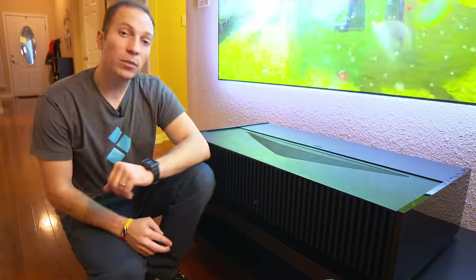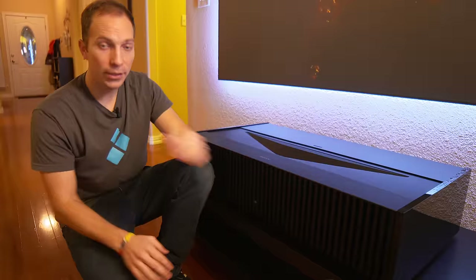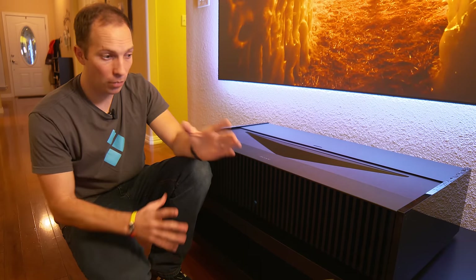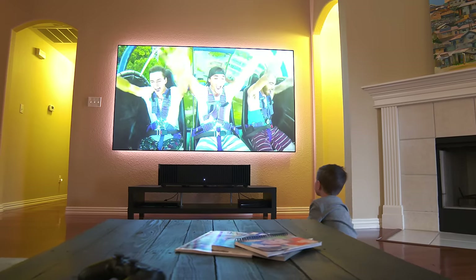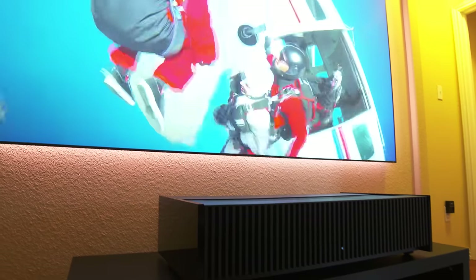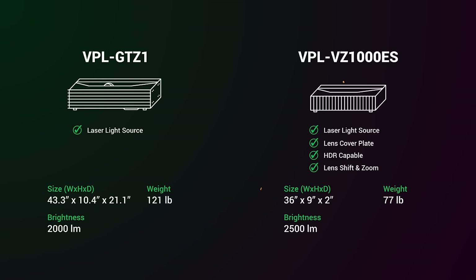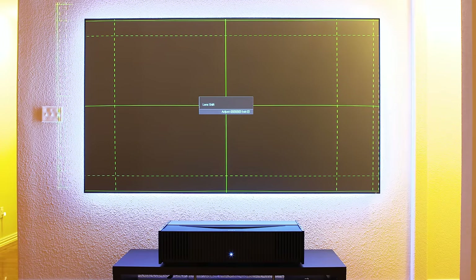One thing that really surprised me about this projector was how simple it was to set up. I'm not new to ultra short throw projectors by any stretch of the imagination — I've set up the GTZ1, I've set up several other smaller ones. This one by far is the most simple that I have ever set up. Part of that is thanks to the feet, which are now adjustable without the use of any tools. But what's really important is that it has lens shift and lens zoom — 6% plus or minus in the vertical, and 3% plus or minus horizontal. That's really handy in an ultra short throw projector.